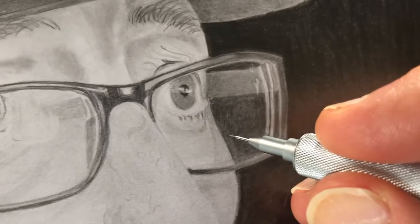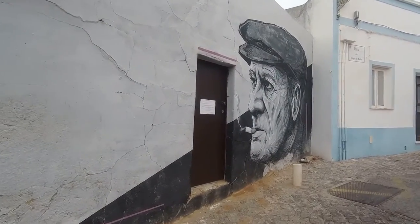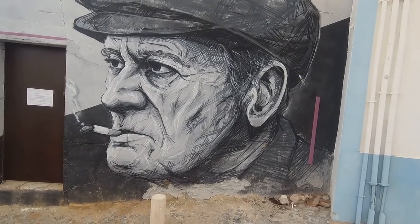I gained his permission before starting work. My inspiration came from a piece of street art that we found when walking around the back streets of Lagoche in Portugal.